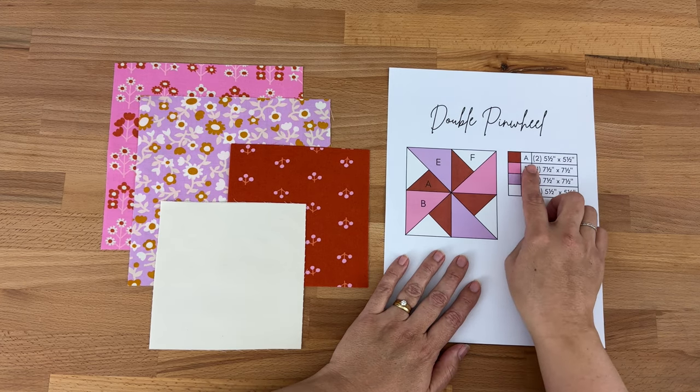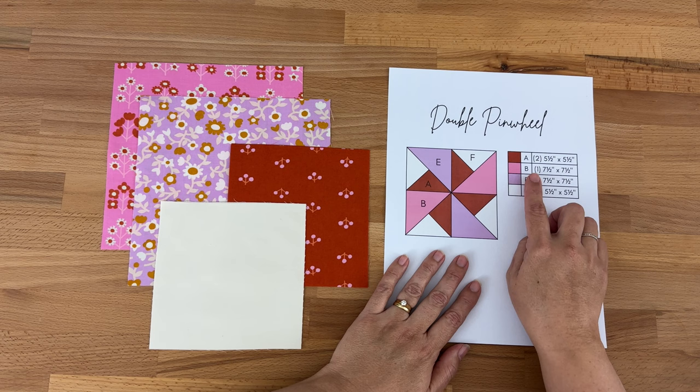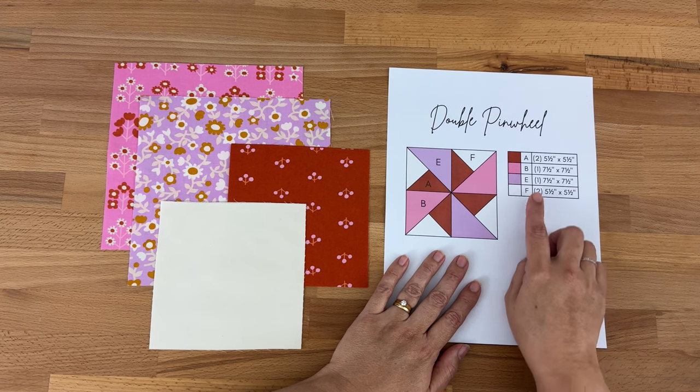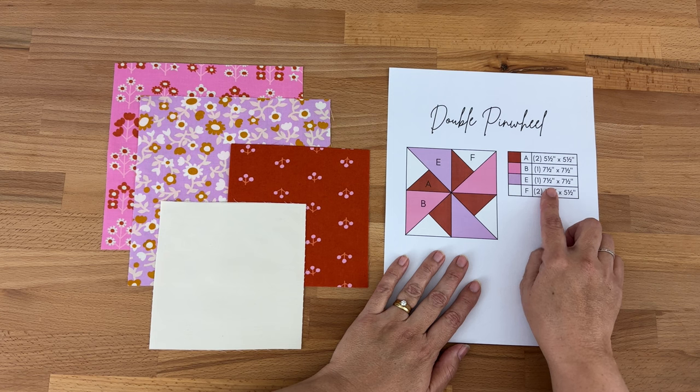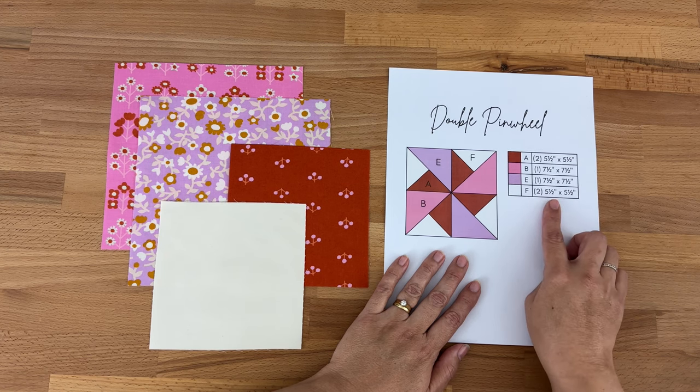For our A fabric you're going to need to cut two pieces at five and a half inches by five and a half inches. Our B fabric: one piece at seven and a half inches by seven and a half inches. Our E fabric: one piece at seven and a half inches by seven and a half inches. And for our F fabric: two pieces at five and a half inches by five and a half inches.